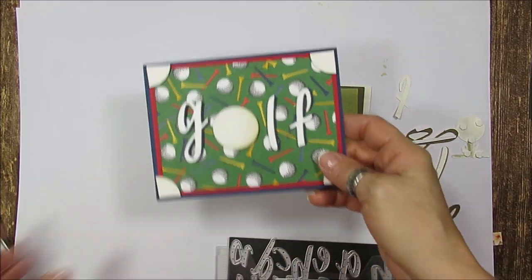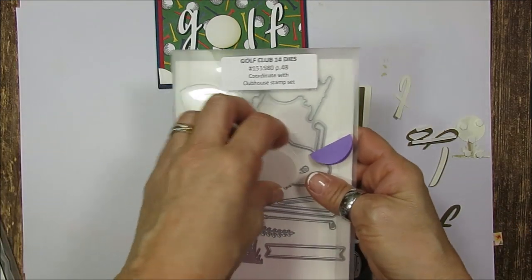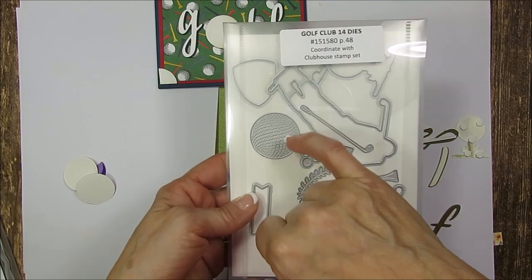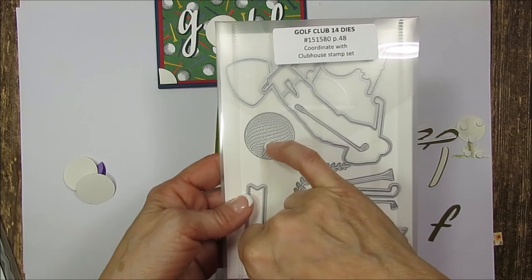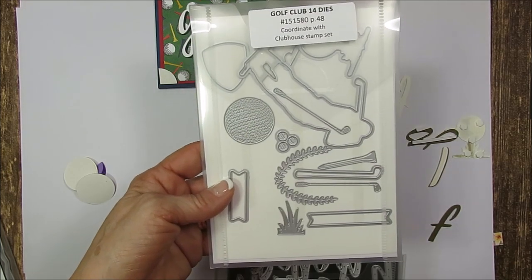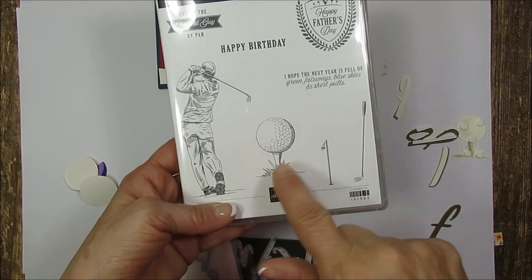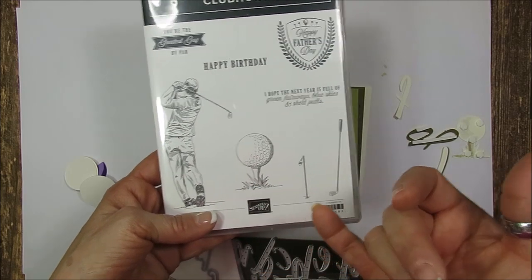We're going to do the writing 'GOLF'. I use the golf club die, so I use the golf ball from that. That's going to be our corner, or it can be our O, and then in the stamp set this is the image that I use also for O.